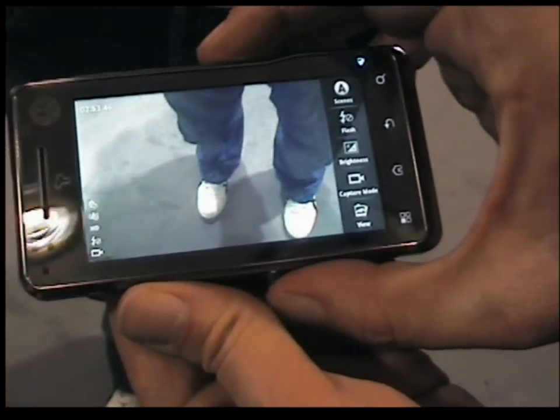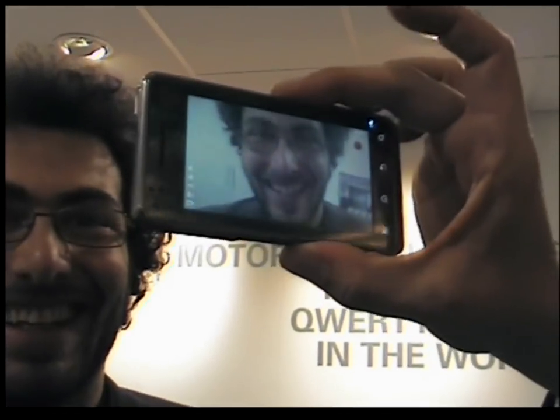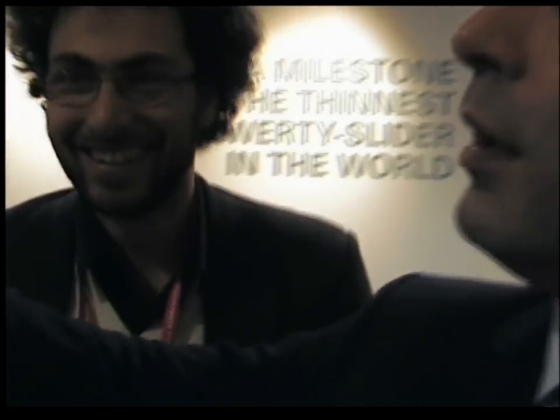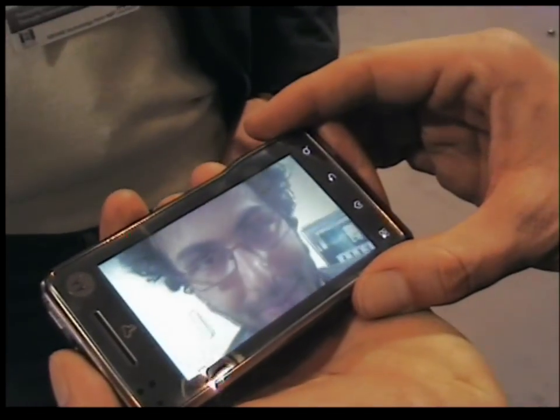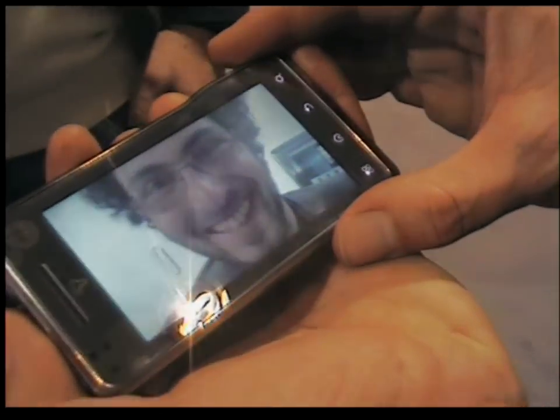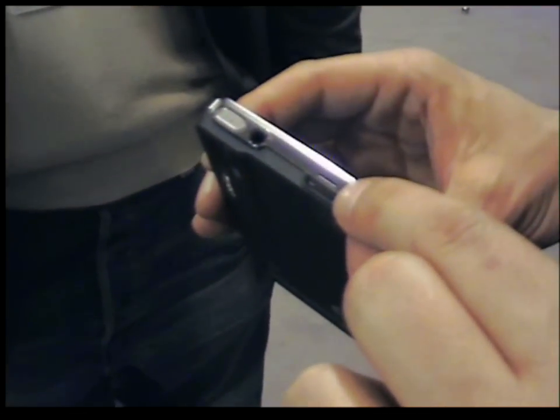It's an absolutely magnificent device. We can give us a nice smile — are you going to give us a nice smile? It's got an HDMI port, so we can actually plug that straight into your high definition television.